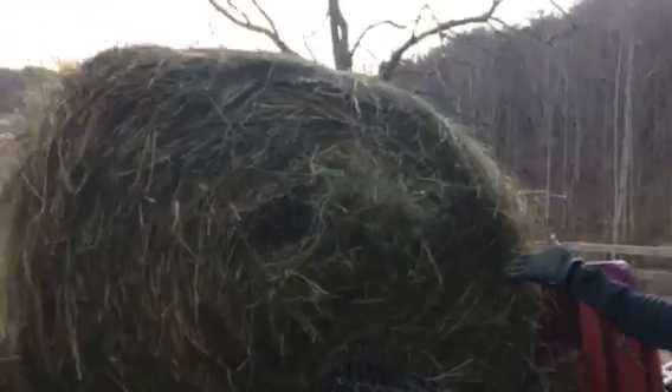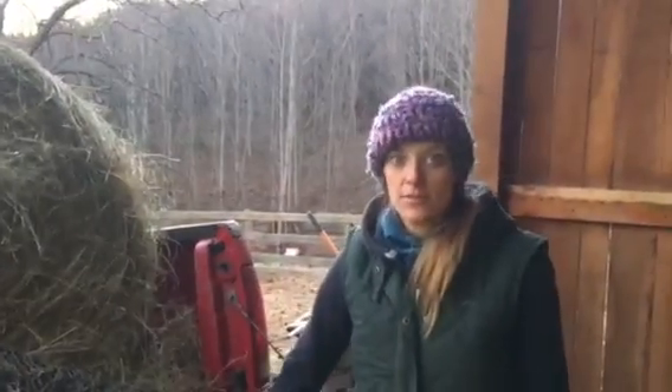Okay, so here we are in the run-in shed. This is where the horses come in to get out of the weather or enjoy some shade. This is also where I'm going to be putting our new round bale, so it's protected from moisture and won't get damp and moldy, which is not good for the horses.